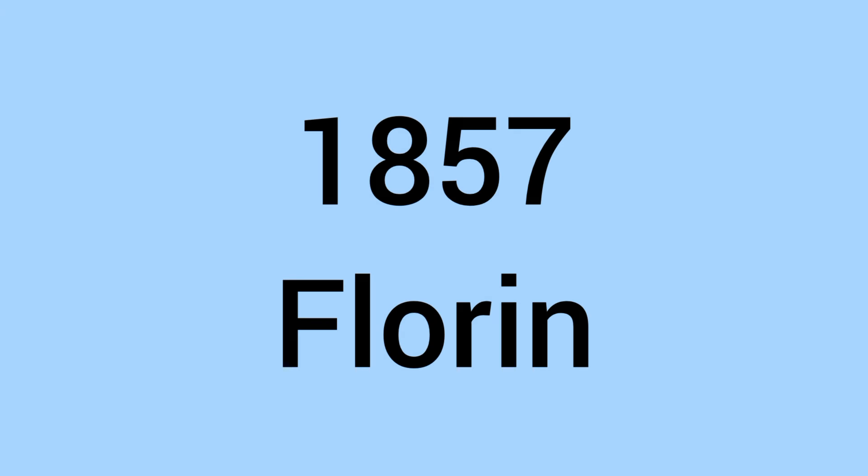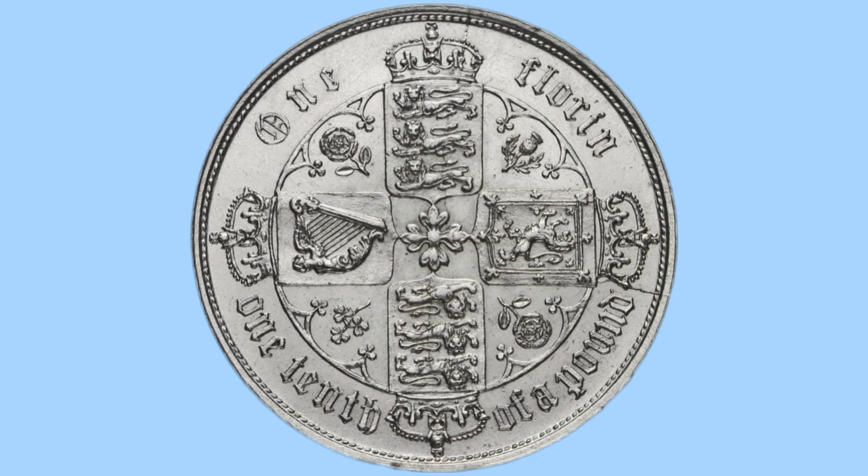Hello and welcome back to Bits and Bobs! Today's video is all about the 1857 Florin from the reign of Queen Victoria, the coin you can see on screen now. I'll first go through the design of the coin and then move on to the facts and figures.